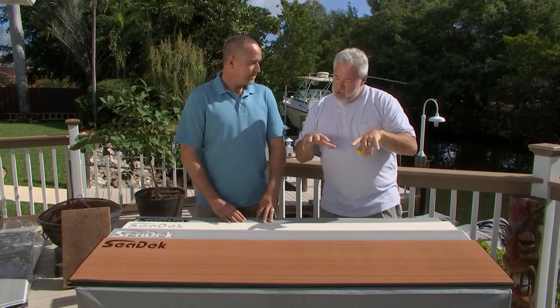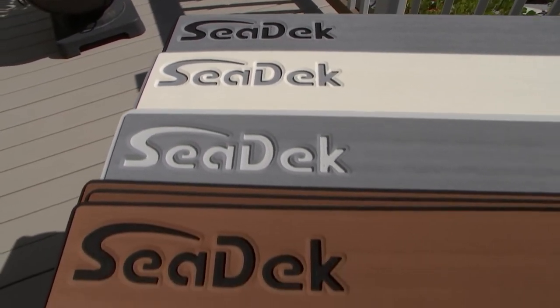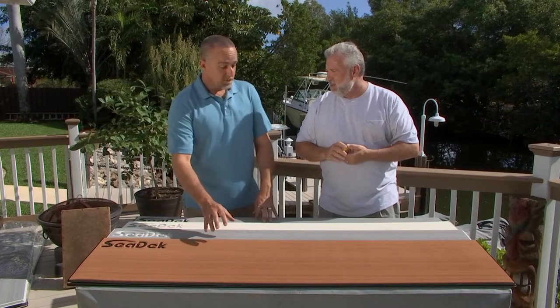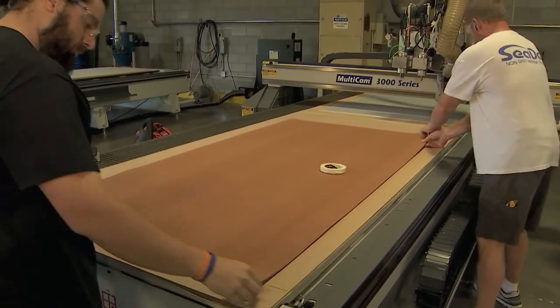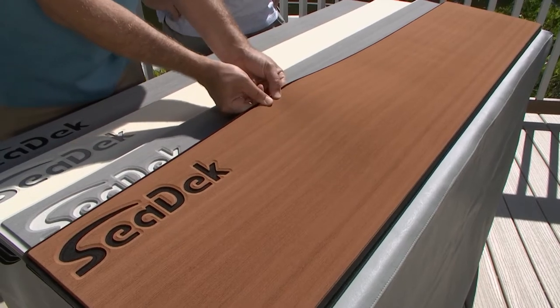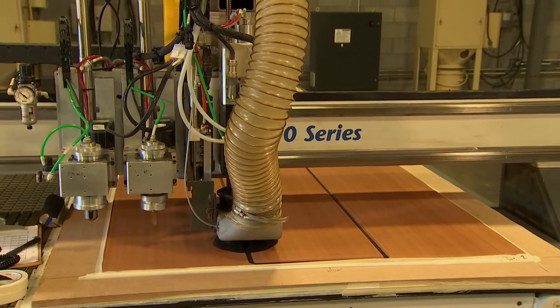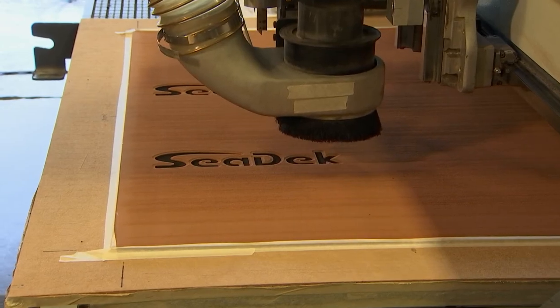I told you what I was trying to do and you came up with some different stuff here. How do you make these pads — let's start at the factory. We start with an EVA foam — ethylene vinyl acetate — it's a closed-cell, durable, comfortable foam. We laminate two colors, in this case a brown over a black foam. We add a brush texture for a really good non-skid and nice-looking feel. Finally, we take our CNC machines and actually route a border — we can cut graphics and logos right into the pads.